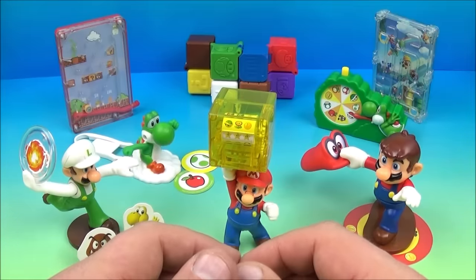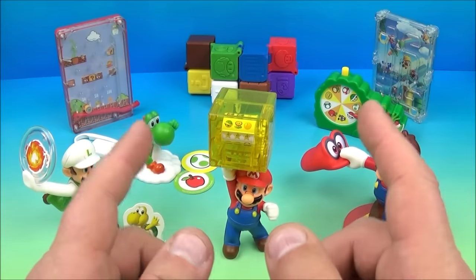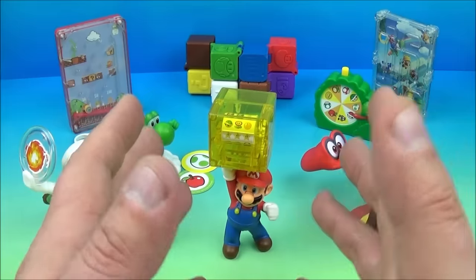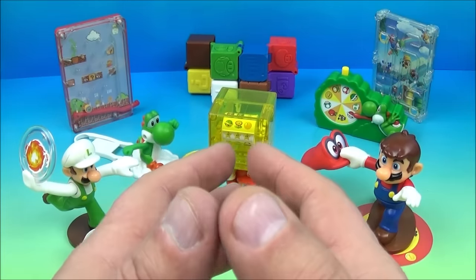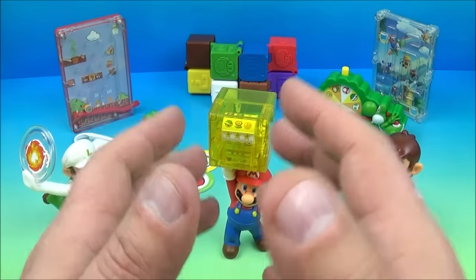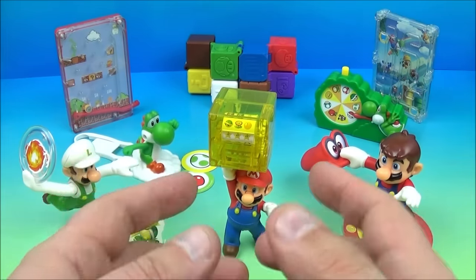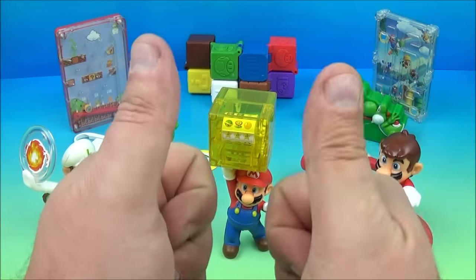And there you have it, everyone — the Super Mario set of eight wonderful little toys released by McDonald's here in 2018. I absolutely love this set. I love Super Mario and all his little buddies. This set is just fantastic; there's so much fun and playability here, there's so much to do — you can spend hours playing with this set. Thanks for watching, everybody. Take care, we'll see you next time.